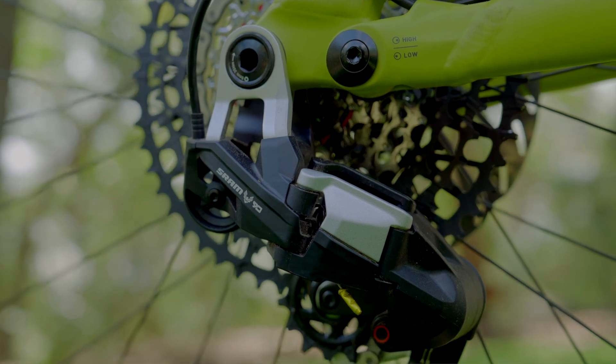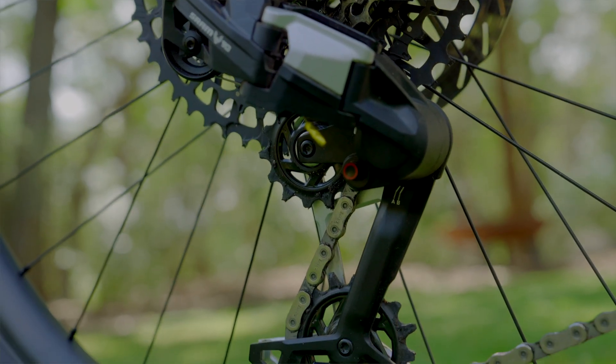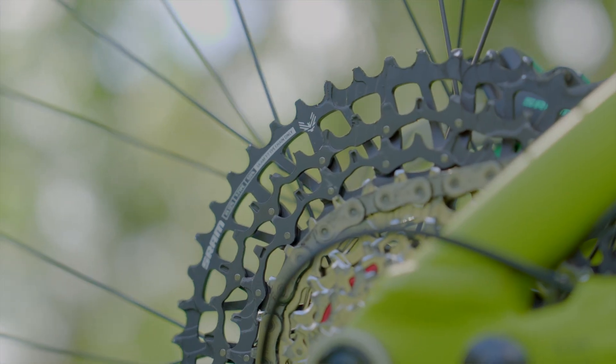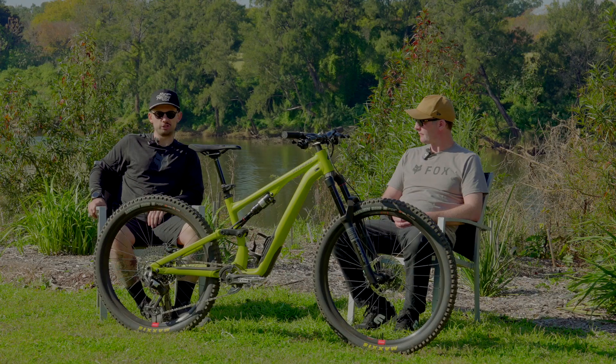The Eagle 90 Transmission is the first time we've seen Transmission without a motor and battery. So why did SRAM decide to introduce a mechanical version of this drivetrain into the family? Obviously it's no new news that SRAM have been basically solely focused on their AXS drivetrains.